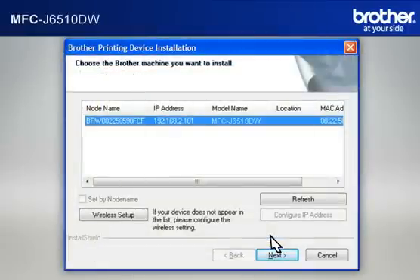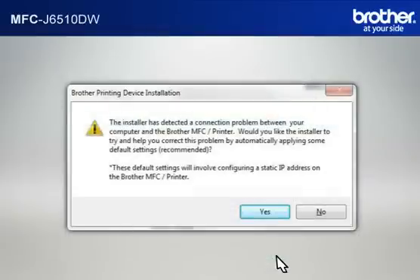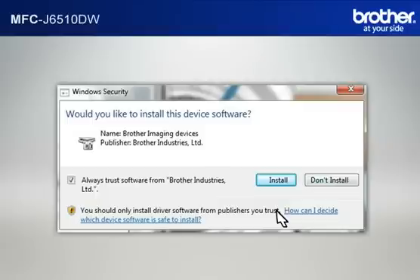At the Choose the Brother Machine You Want to Install window, select the Brother printer that you want to install and click Next. If a Connection Problem message appears, click Next, then click Yes to continue. If a Security window appears, check the Always Trust Software from Brother Industries Limited box and click Install.